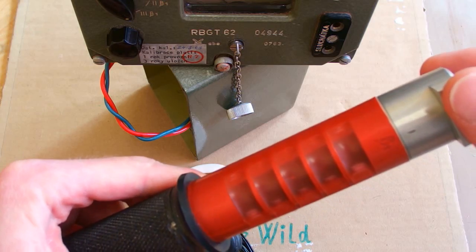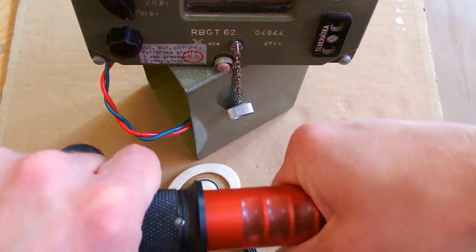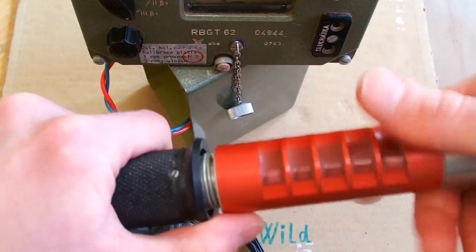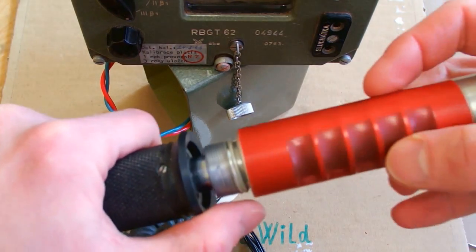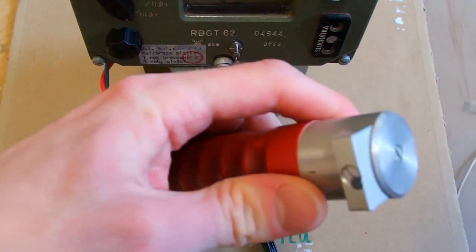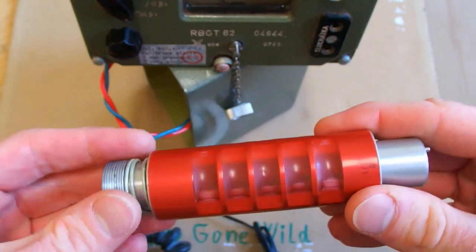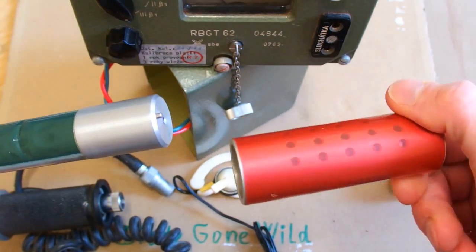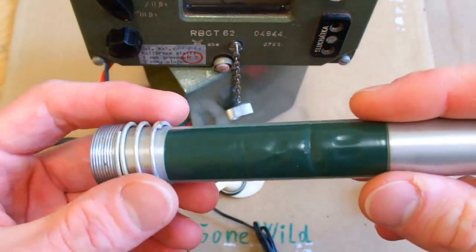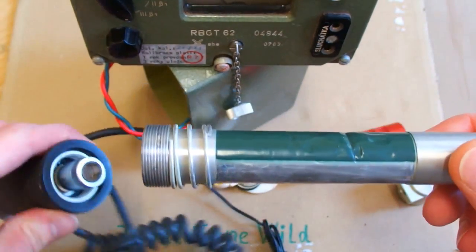I believe this one would still be working if the Geiger tube wasn't stolen from it. We will try to open it up. And yes, the Geiger tube is missing. This is the probe — it can be opened like this. This is the rotary shielding, and there is some thin layer of aluminum. This is the space for the tube, but the tube is not there.